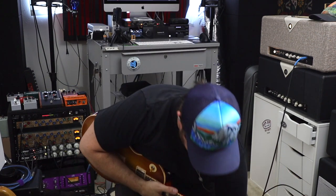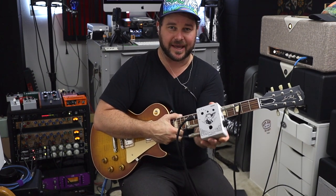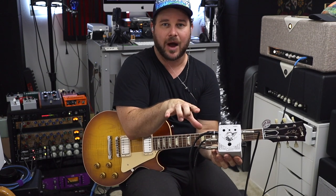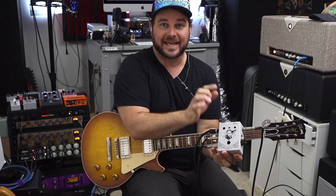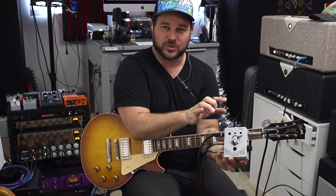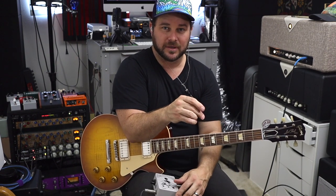I spoke to Fred over at Divided by 13 and he has this nifty box he let me borrow — the same one I used for the open-back versus closed-back video. It's basically an ABC box: one input and three outputs, so Fred can switch between different things in real time. He was nice enough to lend it to me, so this is how I'm switching back and forth between the aux and the real cabinet. The cab is 8 ohms and I've set the aux to 8 ohms as well, so it keeps the same load no matter where I switch.